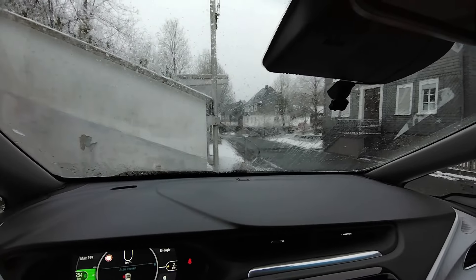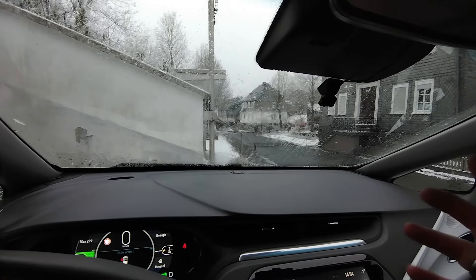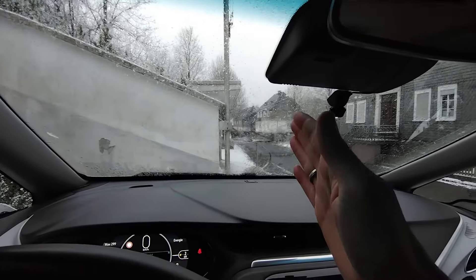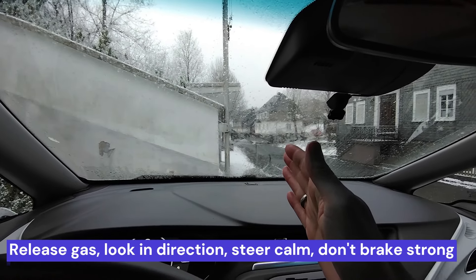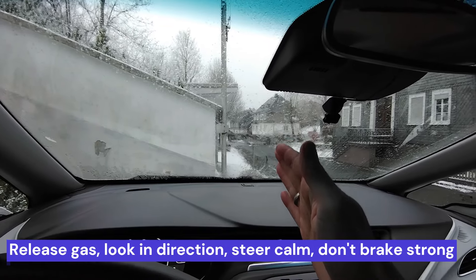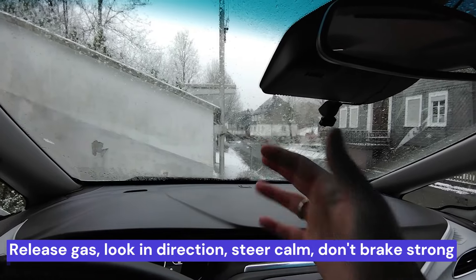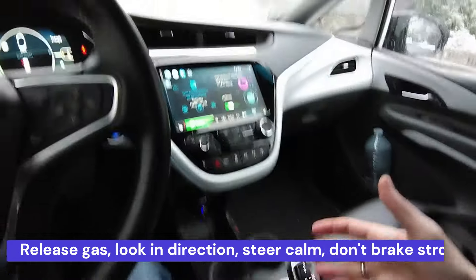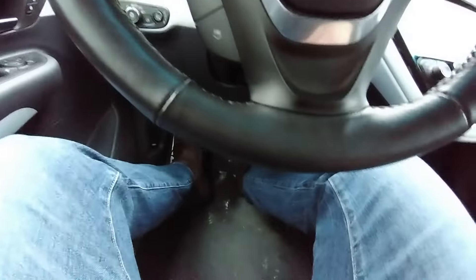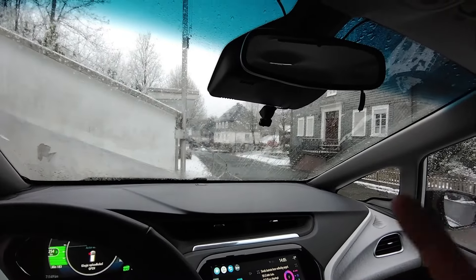Because when you encounter black ice, you absolutely need to make sure that you don't brake all of a sudden — when you brake, you lose control even more and start sliding. Keep your eye on the road, and if you feel you're starting to slide, just gently release the gas pedal and look in the direction where you actually want to go. You do not want the car to brake by itself all of a sudden.